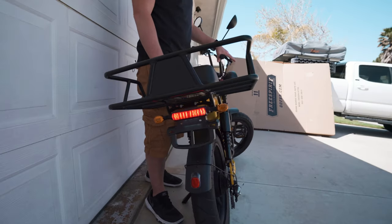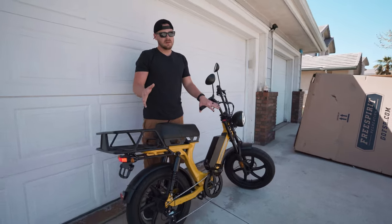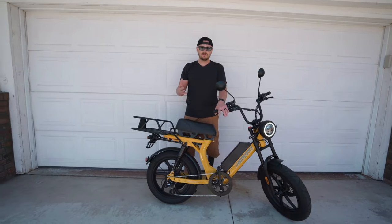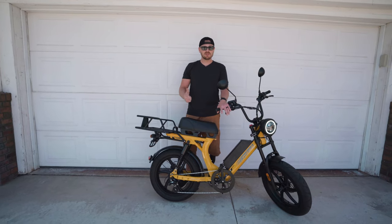I also love that there's an integrated brake light. As soon as I hit the brakes, the brake light comes on. I think that's another safety feature I love because, again, communicating with other riders and drivers is really important.